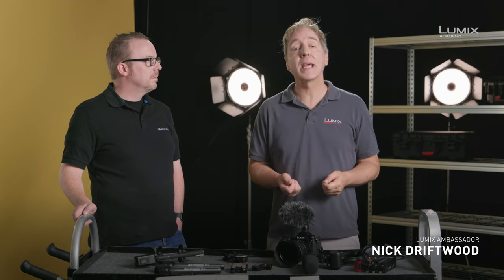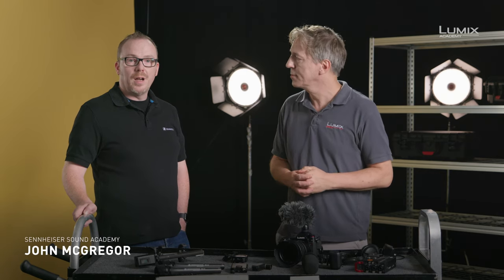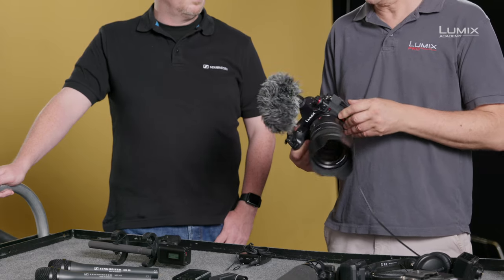Hi, I'm Nick Driftwood, UK filmmaker and Panasonic Lumix ambassador. Hi, I'm John McGregor, I'm a product trainer with Sennheiser. So we're going to go through a few scenarios now and the application of different kinds of microphones. The first one is interviews, and I've got the MS-2 shotgun microphone on top of the camera.